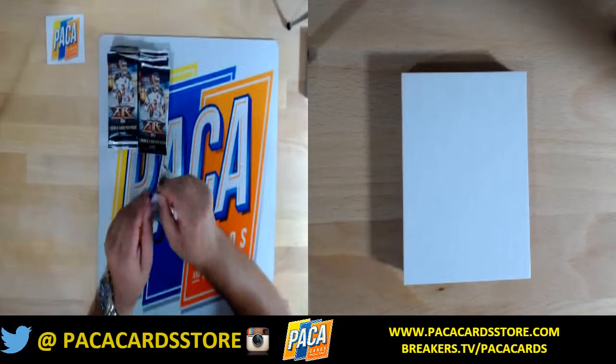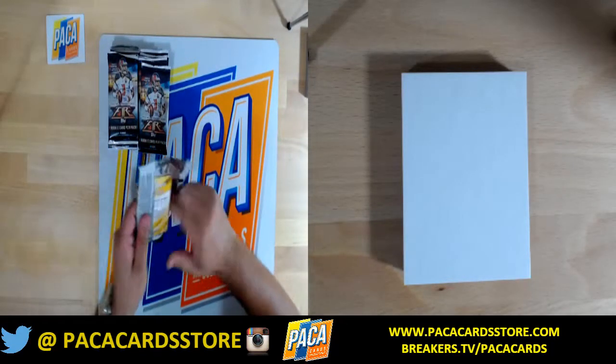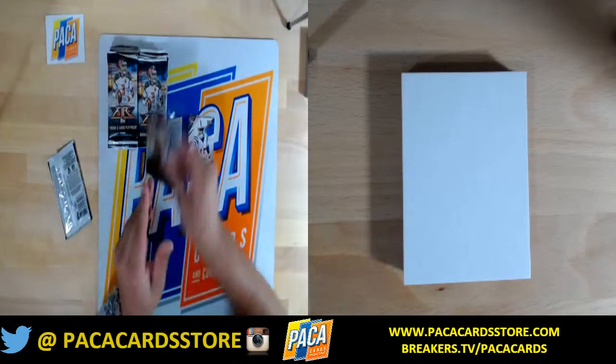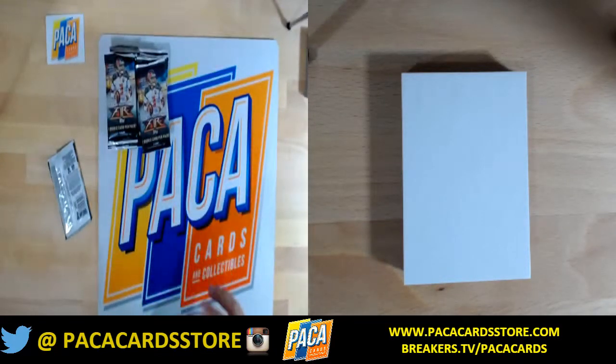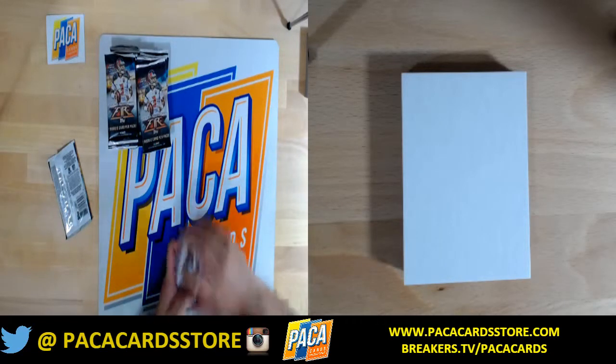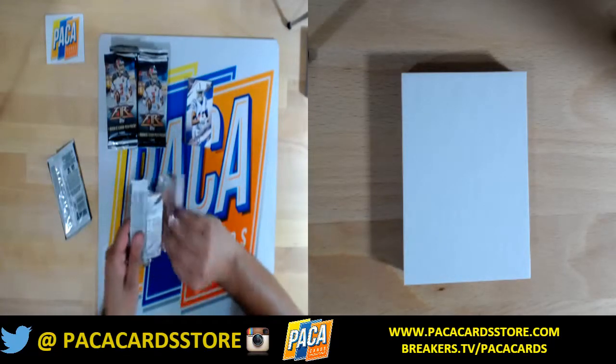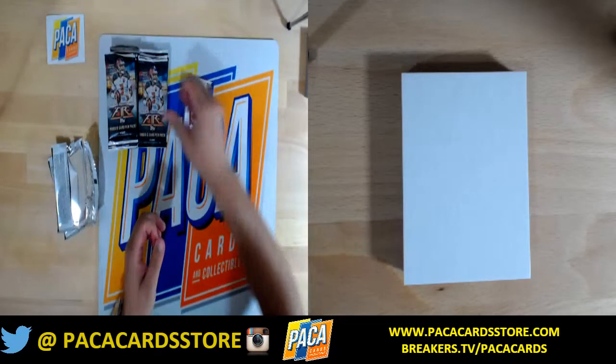Break all the packs? Perfect. To me it's pretty much all the same. Let me just look at one pack — I just want to see where to expect the hits. It looks like it's a few base cards, then a hit, and then a couple base cards after that.